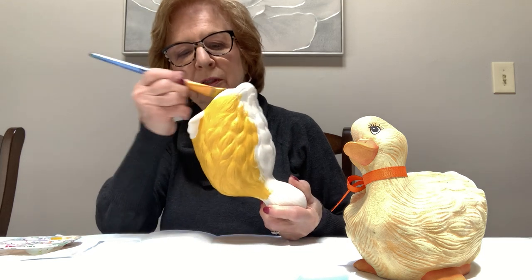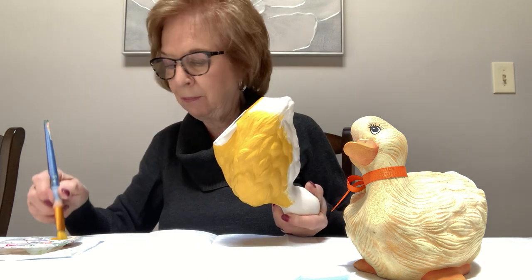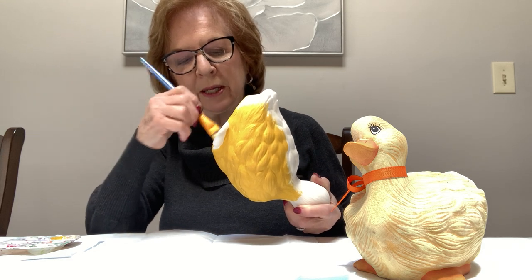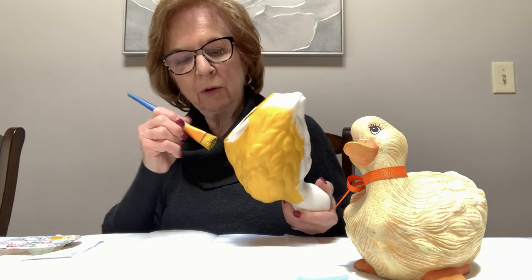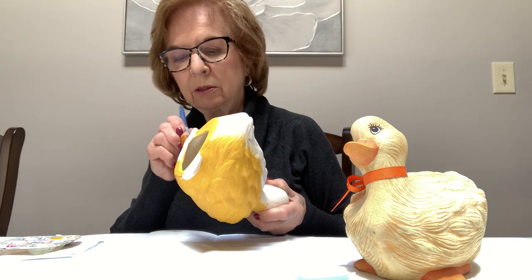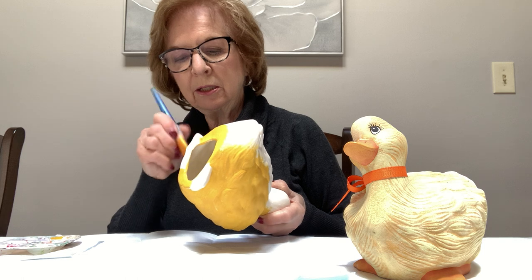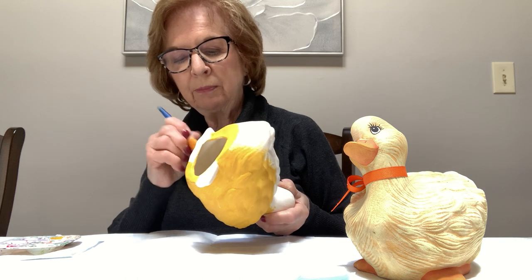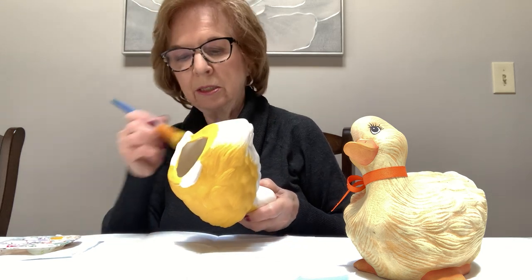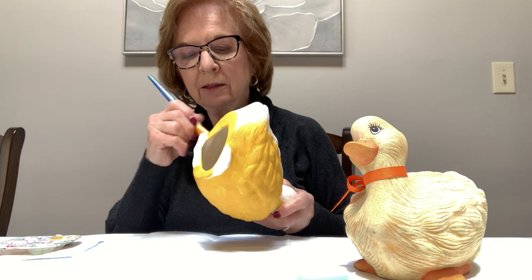The bottom you can paint whatever color you want. I'm going to paint the mustard color up to the feet, and then the bottom of the feet I'll paint in orange. You don't have to paint inside, but if you're going to put him outside it's a good idea to put a sealer on the inside. You can buy liquid sealers in Michaels — Amazon also has them, they call them paint-on sealers or liquid sealers. Just make sure it says you can use them for acrylics.